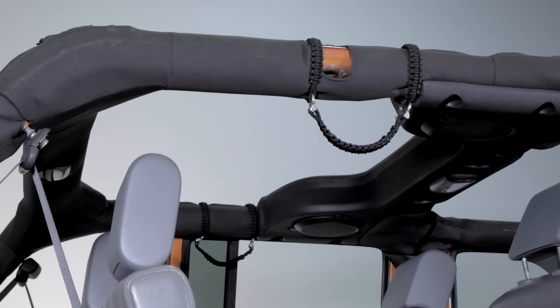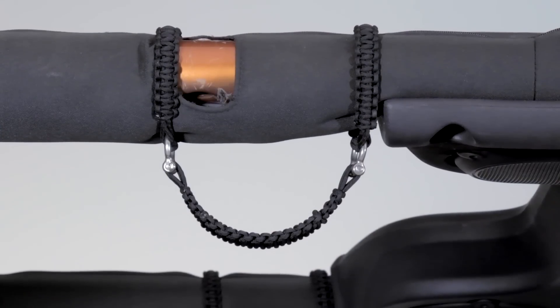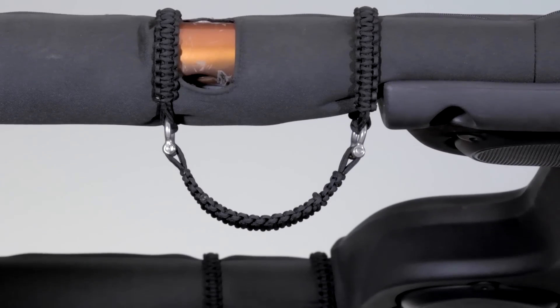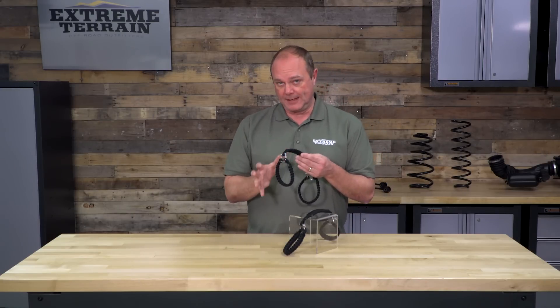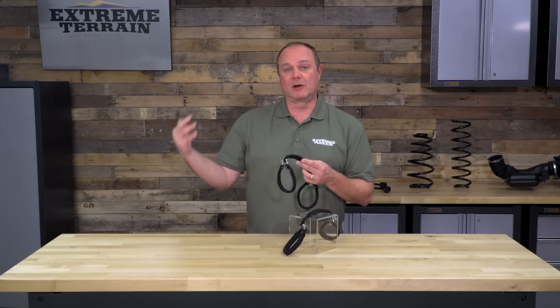This is made out of paracord, and in fact it's one of the most durable and popular rankings of paracord because it falls into that 550 rating. So this is going to be strong enough to help you build a tent if necessary, if you ever needed to take these grab handles apart, or to hang food from a tree.